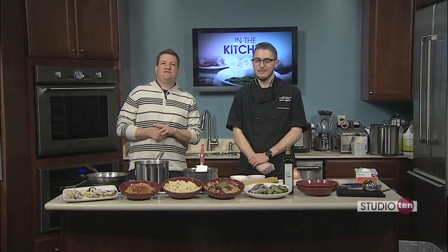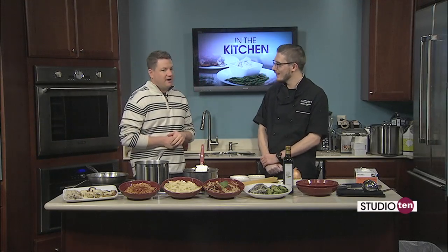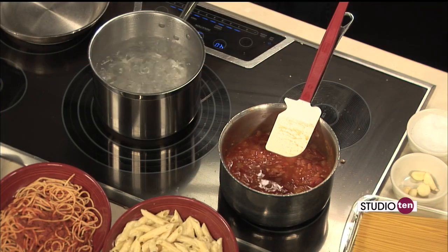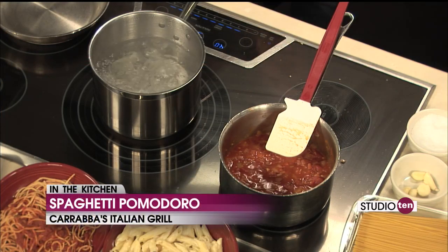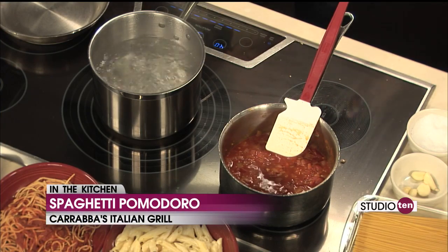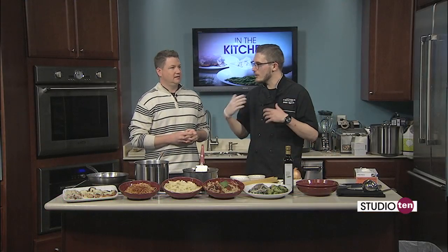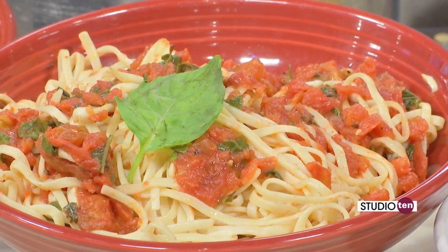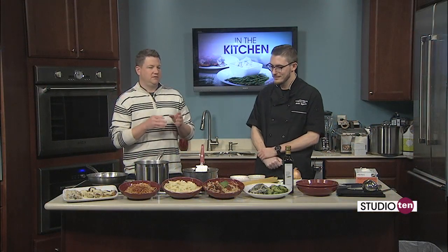Back in the kitchen with Brian from Carrabba's Italian Grill. I knew it was going to be a good day when I walked in and I saw you had like five dishes done already. I love cooking with garlic and I love Italian food, so it smells so good in here. So we're working on a spaghetti pomodoro — a traditional Italian dish, traditionally known as the spaghetti and meatball sauce, that same red sauce. It's olive oil, fresh onion, a little bit of fresh garlic, and we're going to throw some fresh basil in the mix with some hand-crushed tomatoes. Spaghetti refers to the type of pasta, and pomodoro refers to the sauce.